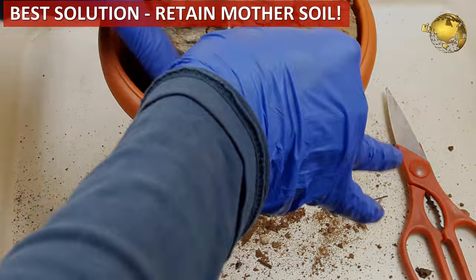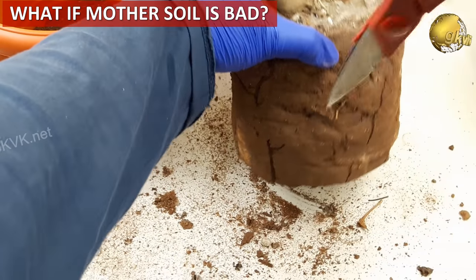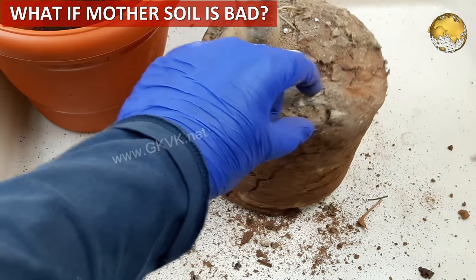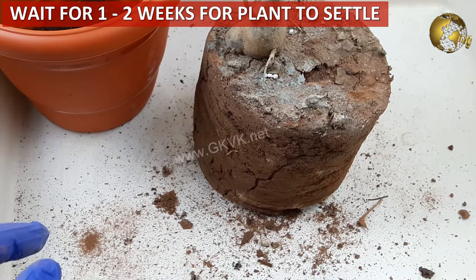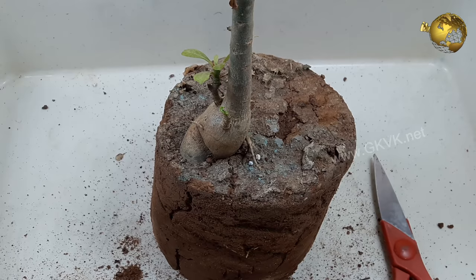What if the mother soil is bad, fully clay-rich, or has no proper drainage? We frequently come across this situation in countries like India. The solution is to wait for at least a week or two and then repot the plant by removing the clay-rich soil.